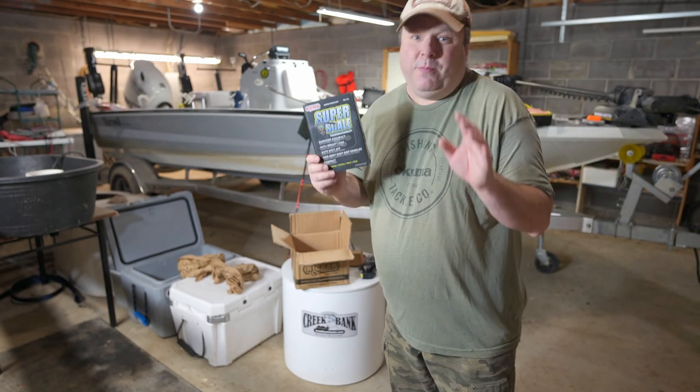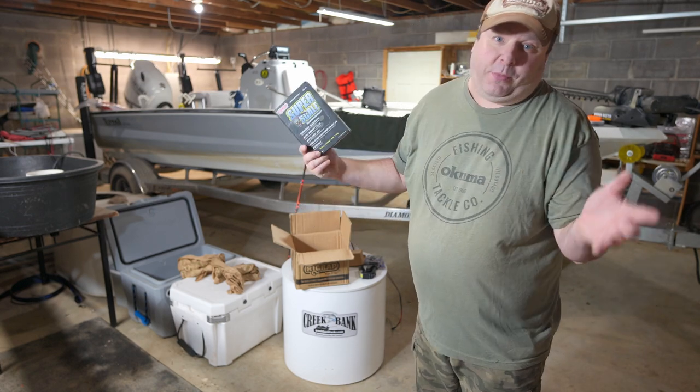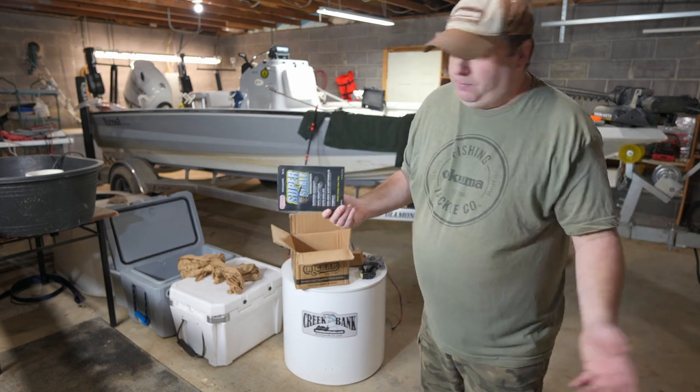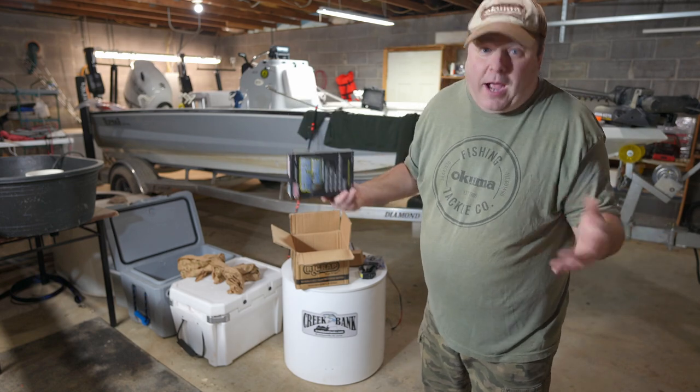I will give the same complaint I had with the Whisker Seeker scales: they only go up to 110 pounds. If I want to catch a 150-pound catfish, I'm going to have to use different scales. Although, who knows — maybe these go up to 150. We'll have to find out when I catch one.